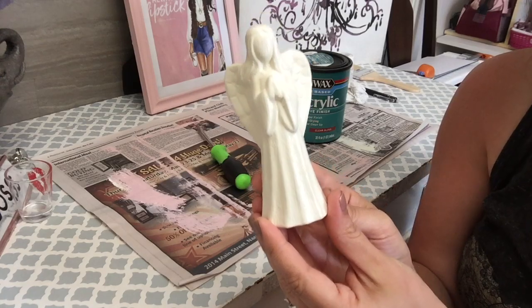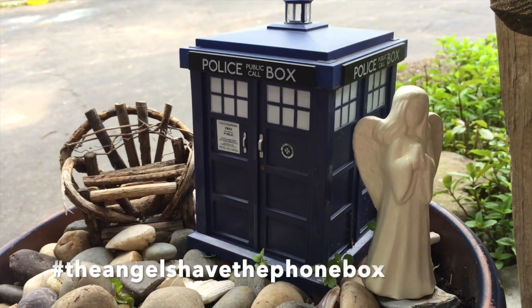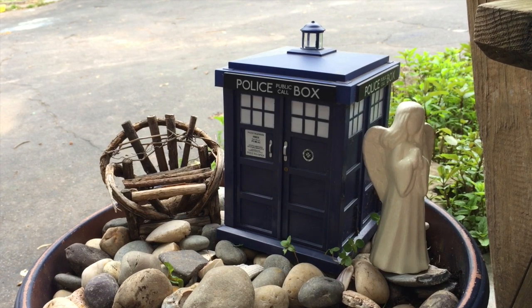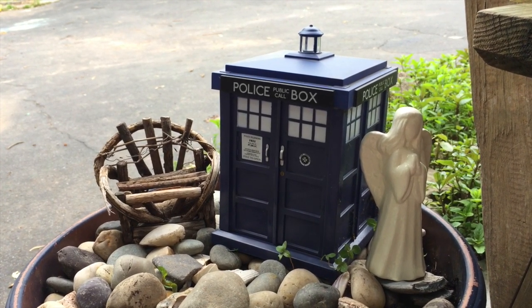Now it's time to put her next to the TARDIS — and if any of you are Doctor Who fans, you totally get this reference. Does anybody know where I can buy some fake grass for my little fairy garden that's not really a fairy garden? I'm not very good at growing things, so I'd like something I don't have to worry about taking care of.